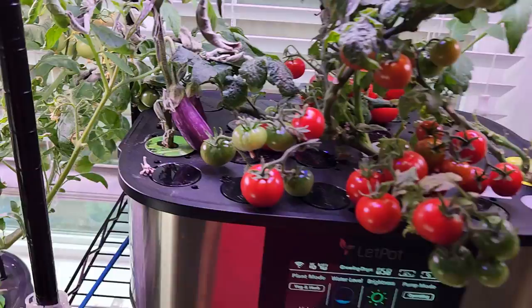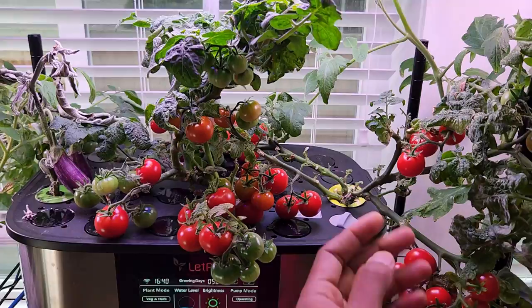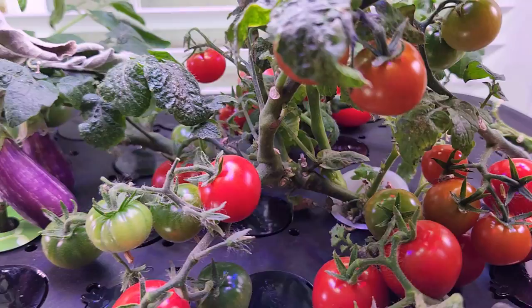Then I have this LED Pot Max 21-pod hydroponic system where I'm currently growing eggplants and a few Tiny Tim tomatoes started from cuttings — it's two months old. Pretty much all the tomatoes from the first crop are ready and ripened very well.